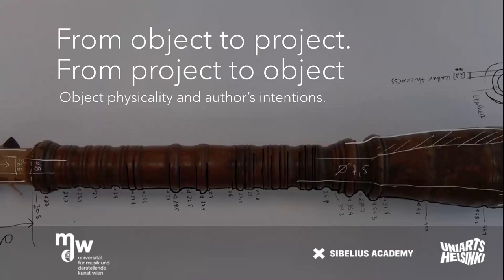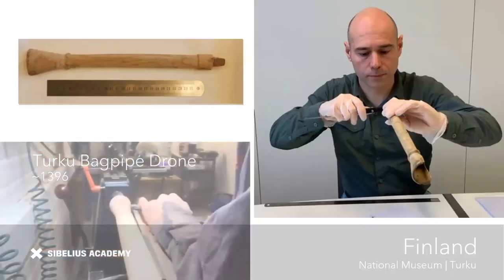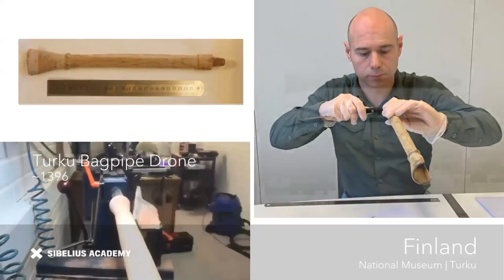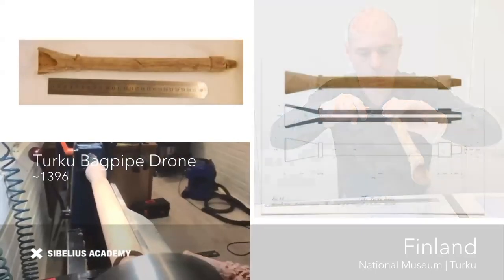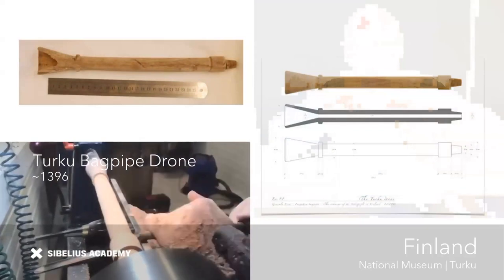I want to go into the technical details and my methods. From intention to action, and from action to accomplished object, information is lost and gained. When attempting to draft technical drawings of a physical object, the surveyor is attempting to travel the return path from object to project.